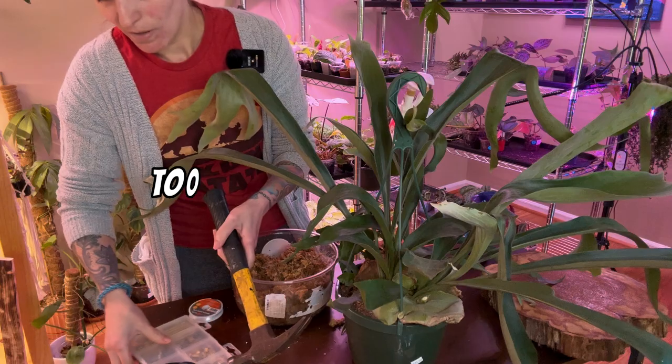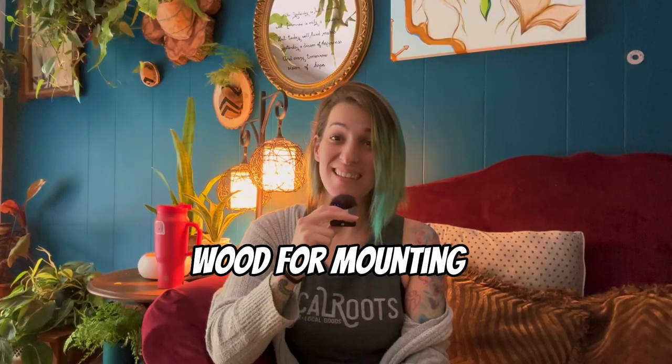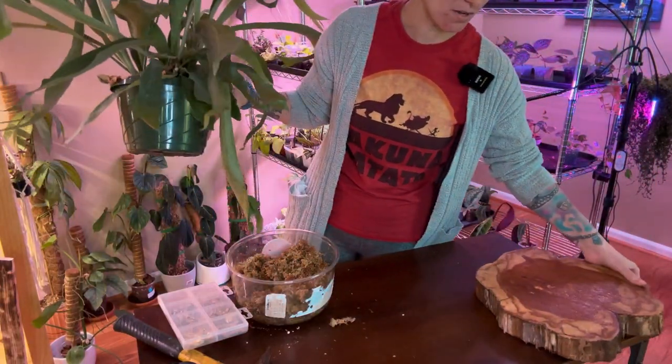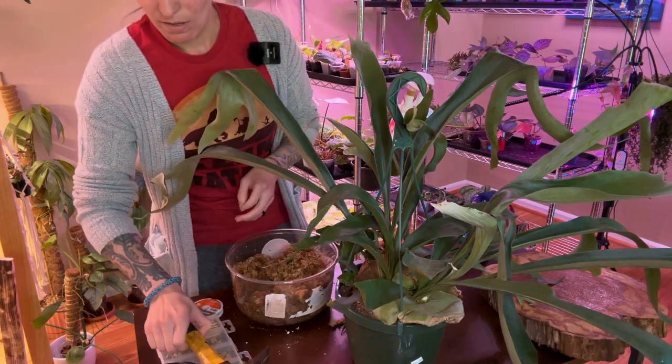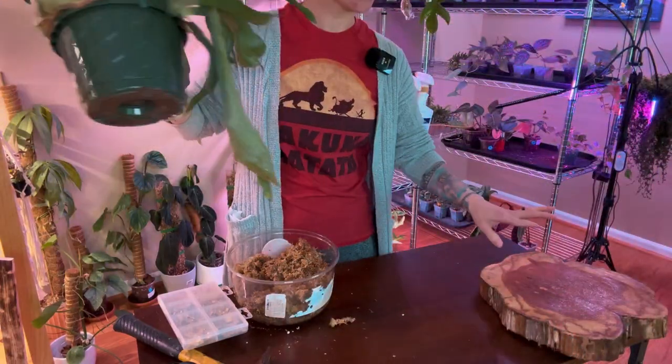Let's mount a stag today! The supplies that you're going to need for this project: you're going to want a piece of wood. I chose cedar because it is less likely to rot, and I was able to find cedar cookies on Facebook Marketplace for fairly cheap. You're also going to want to put your hanging materials already on your wood before you start — I chose picture hanging wire and loops. You're going to want moistened sphagnum moss, nails and a hammer, and fishing line. I ended up using 30-pound and 10-pound fishing line for extra security, and of course a fern of your choice.